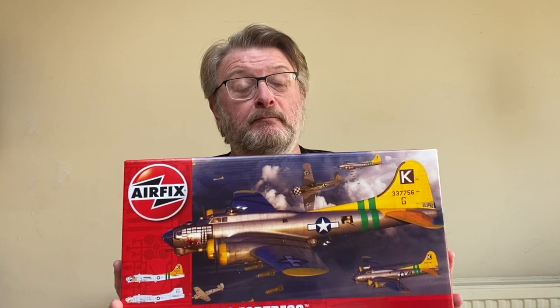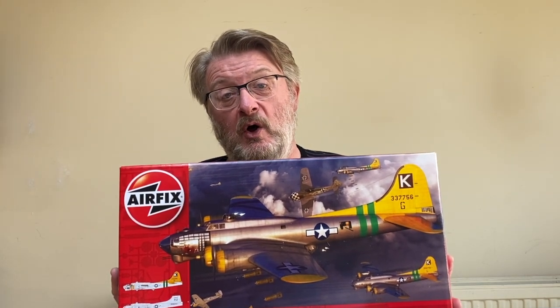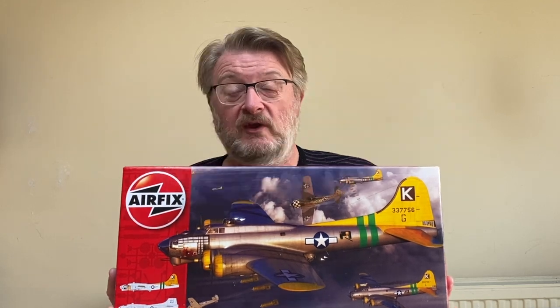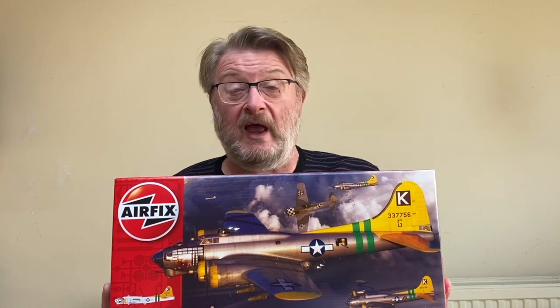Hello there, my name is Gary, welcome to my channel — welcome back if you've been here before. Today we are taking on the Boeing B-17G Flying Fortress in 1/72nd scale from Airfix, quite a beast of a kit with 245 parts, a lot of which are transparencies and guns. First I'll have a look at a brief history of the B-17.